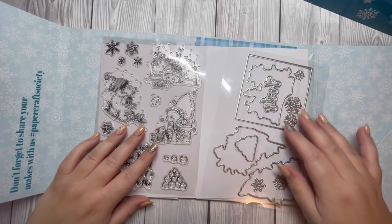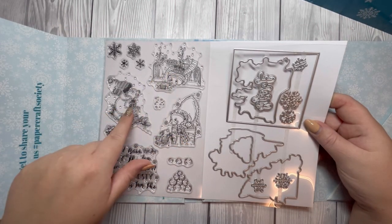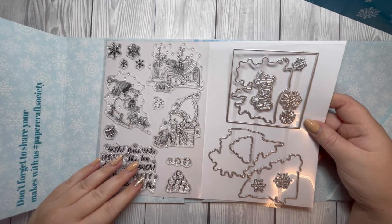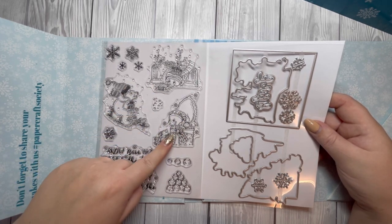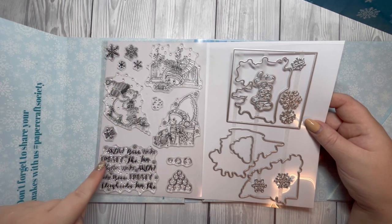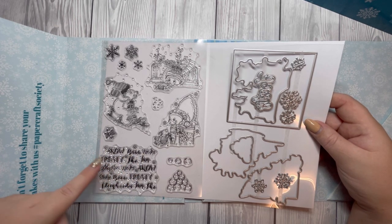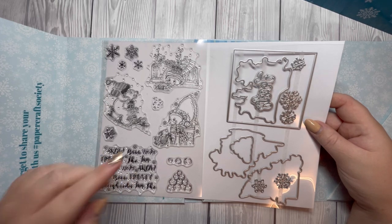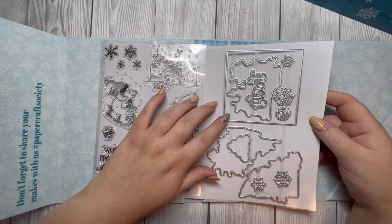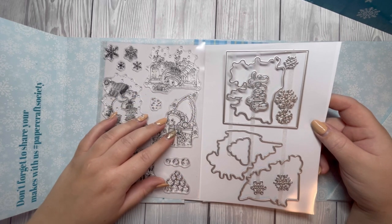I'll just take these stamps and dies and pop them on a white background so you can see them better. You have three polar bears: one skating, one on a sled, and another on top of a present. These are all hand drawn by Claire — beautiful images. We've then got some snowflakes, snowballs, and a word stamp that includes snow, winter, skater, frosty, for example. The dies cut out the three images and there's a square die used to frame the shaker square cups included in the kit.